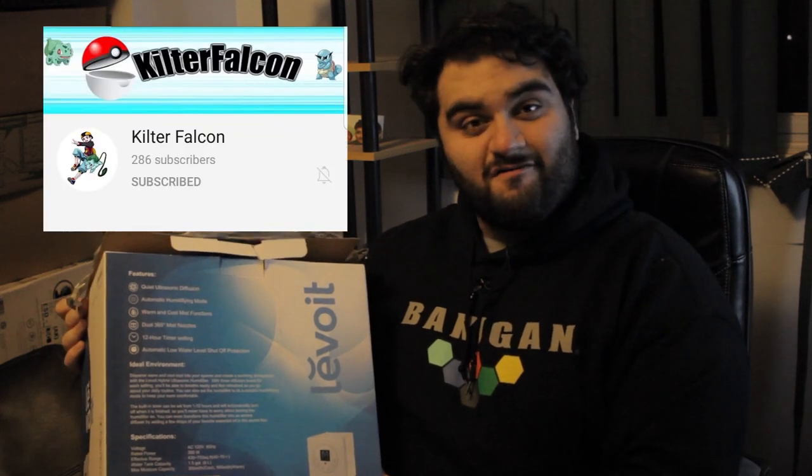Hello my long-lost lobsters. It's your boy Zionic Blader and I apologize for the low production value. For my return video — I don't know how many weeks it's been since my last video — I have a special video because I got this mystery box from my friend Kilter Falcon.